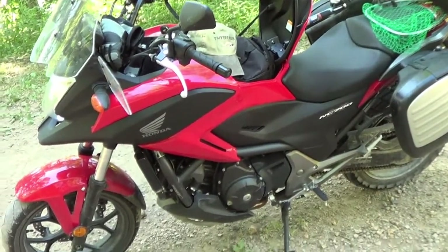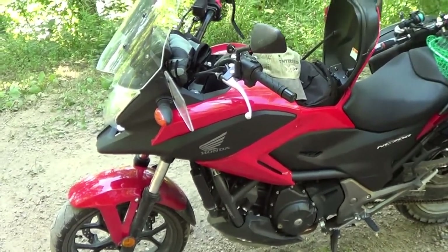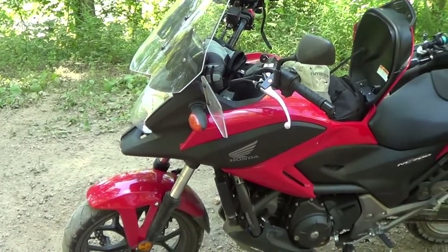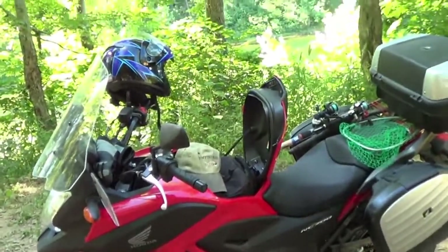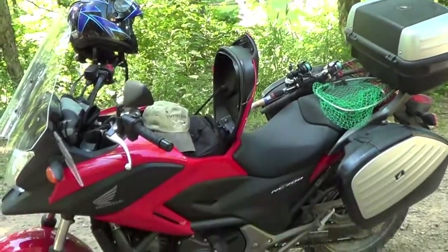I equate it to like a diesel. It's got power, but it's got power throughout the whole band and it doesn't really just want to jerk you off the handlebars. Having said that, it's a great bike for going down fire roads and gravel roads and through the National Forest like I'm doing.